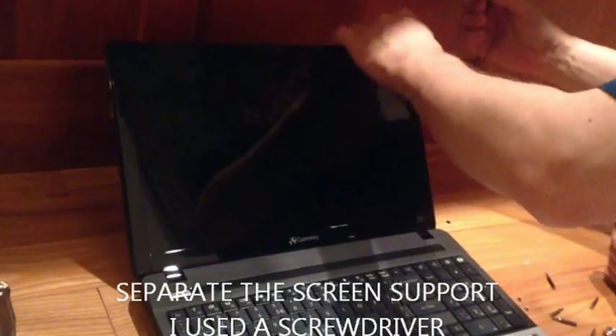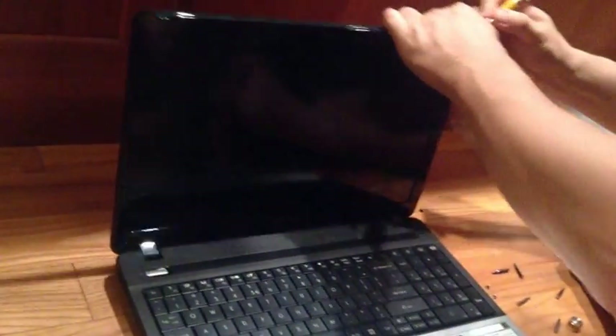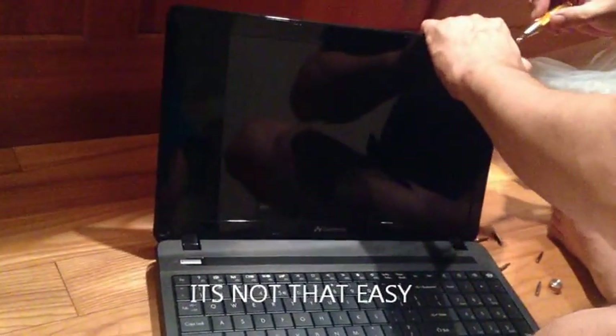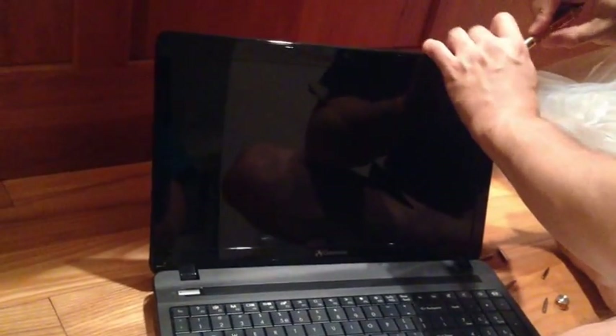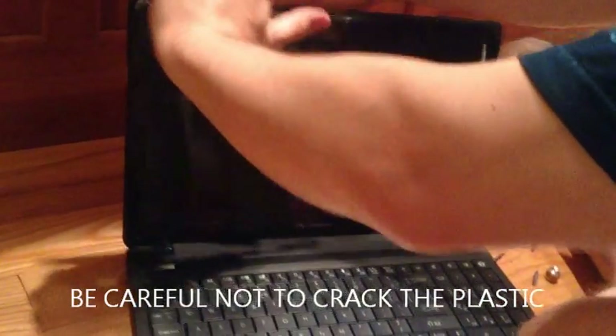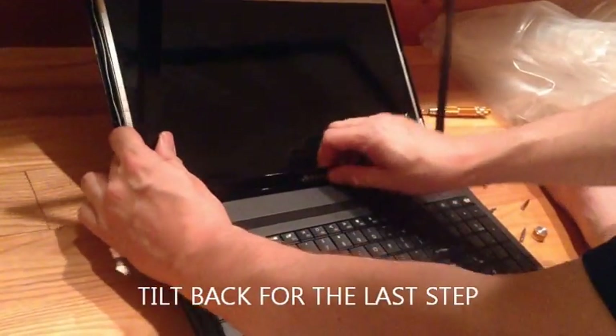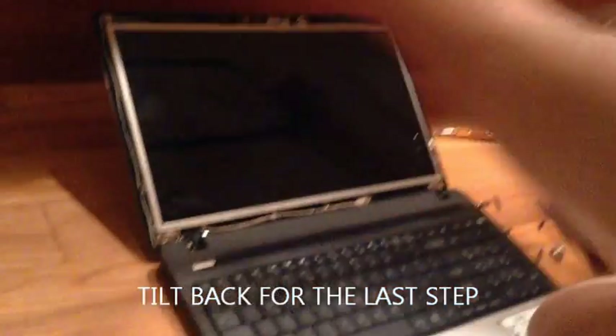Now what I have to do is actually remove this cover panel. This is supposed to come right apart somehow. And then you tilt this back. Awesome. There's that.